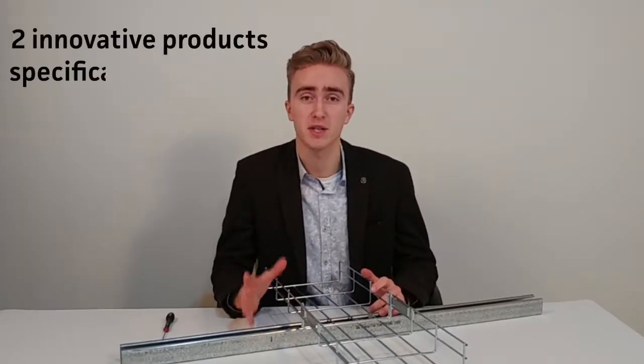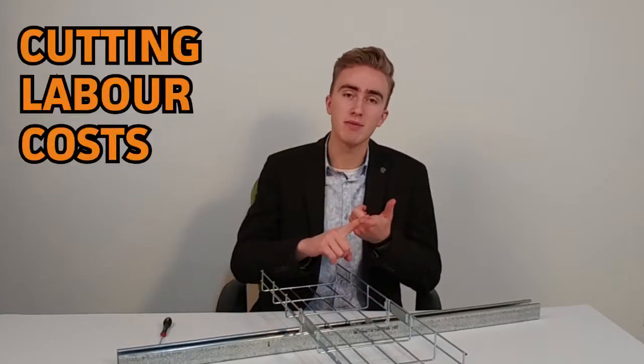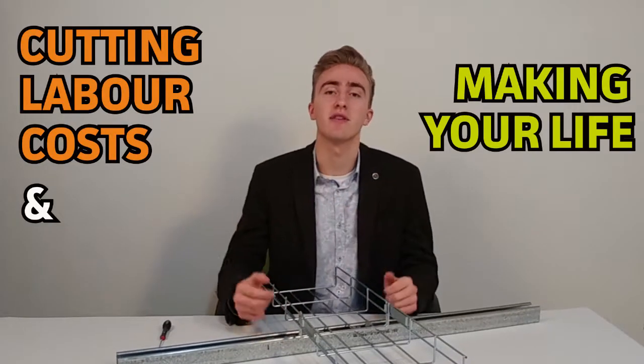Two innovative products specifically designed to reduce installation times on site, cutting labour costs and making your life easier.